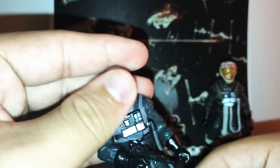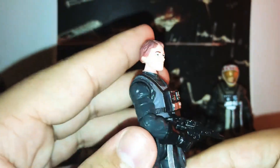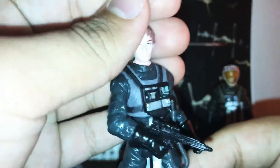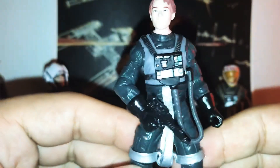Now getting into the figure itself — the head sculpt looks pretty cool. It is just a generic A-Wing pilot. I'm not really sure if it's a good likeness to the actor because I didn't really notice him in the movie, but yeah, it's pretty cool.